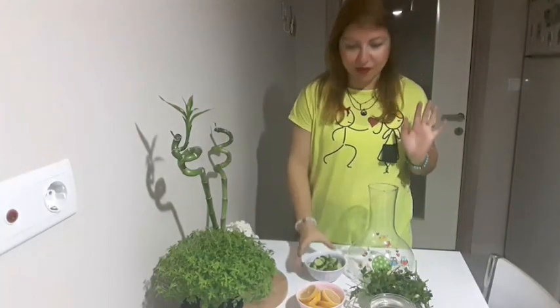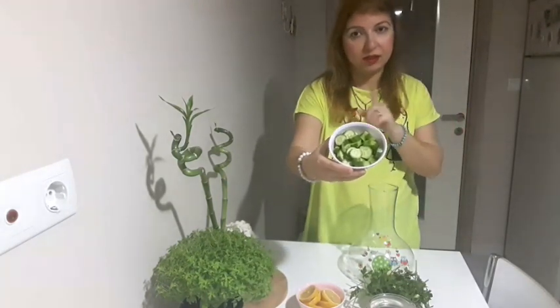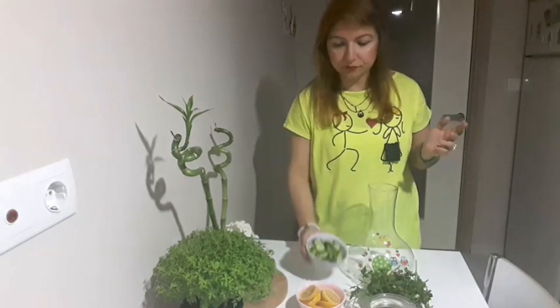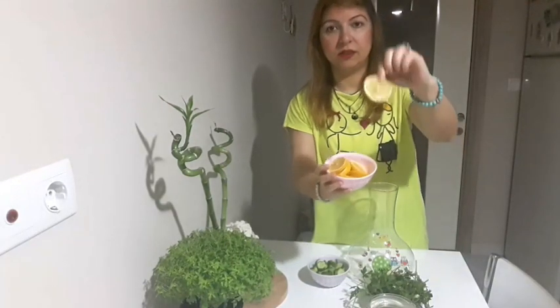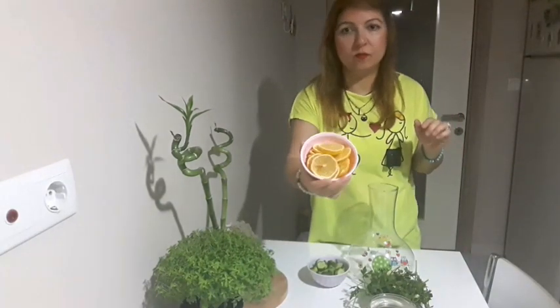Şimdi bunun için gerekli malzemelerimiz. Şöyle salatalık dilimledim ama kabuklarını soymadım, bütün vitamin zaten kabuklarında. Limonları yuvarlak yuvarlak yine dilimledim, burada 2 adet limon var.